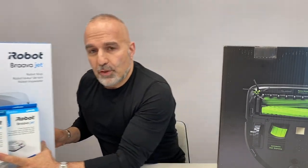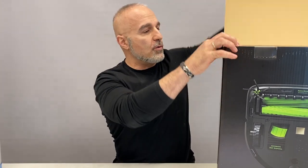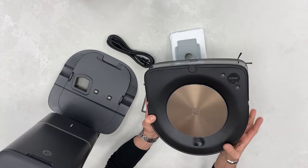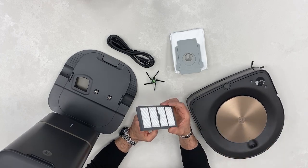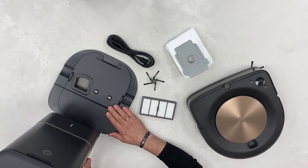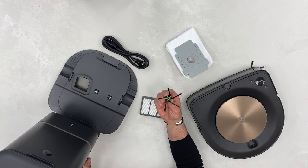Let's start with the S9+, so we'll put the Bravajet aside and see what comes in the box. In the box you get the vacuum itself, a couple of filters, a filter for the unit itself, the filter bag for the base unit, the vacuum base, a charge cord, and an extra brush that goes on the Roomba.